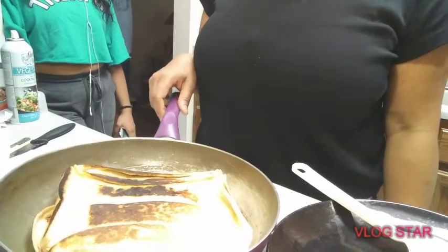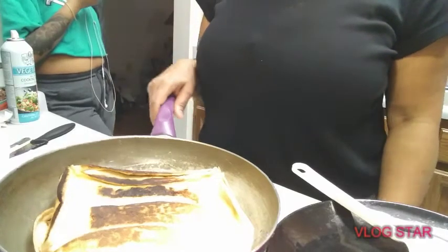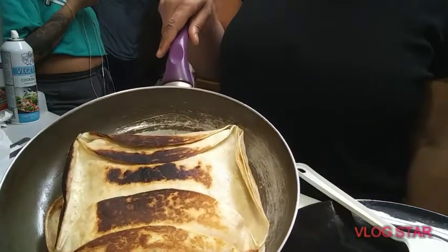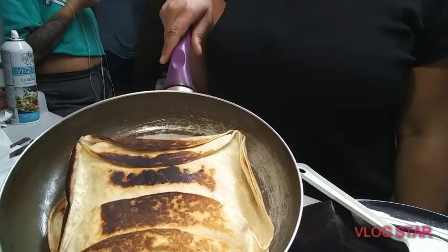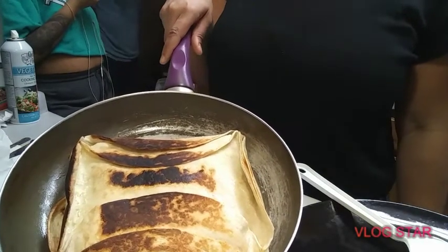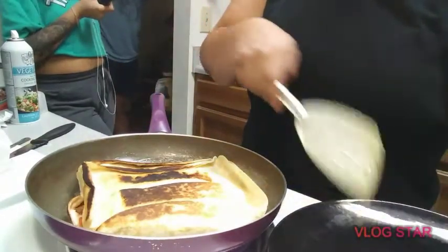It does smell good. The only thing I'm upset about is I didn't get it in the shape I wanted — it's supposed to be like an octagon shape but it came out like a square. My son's waiting around for a piece.